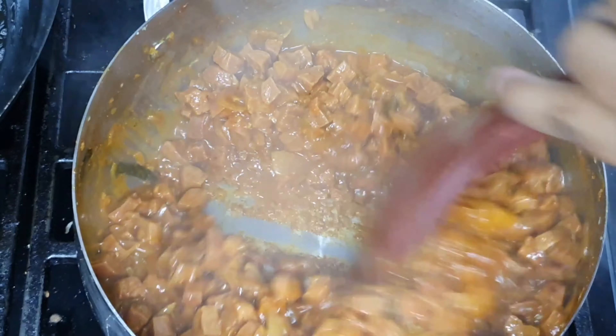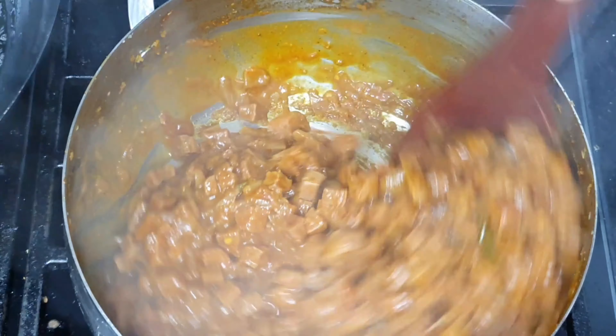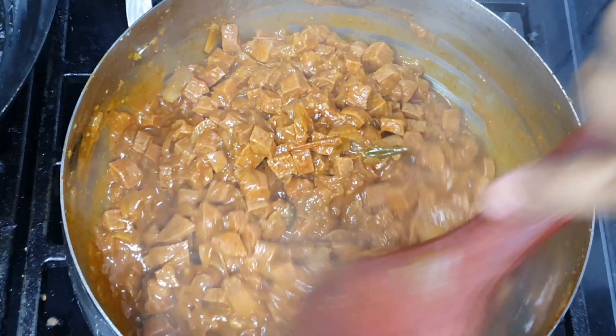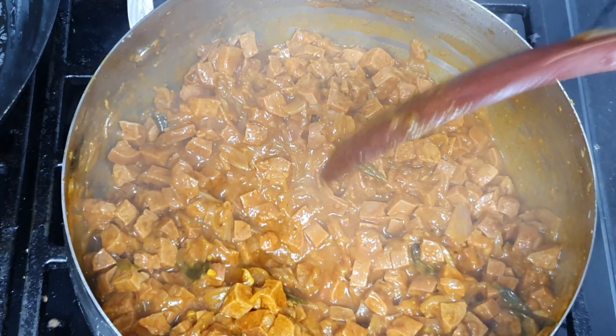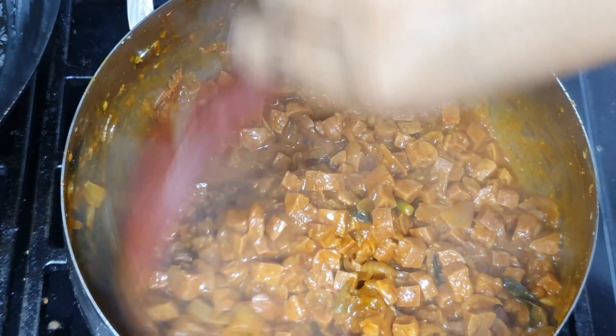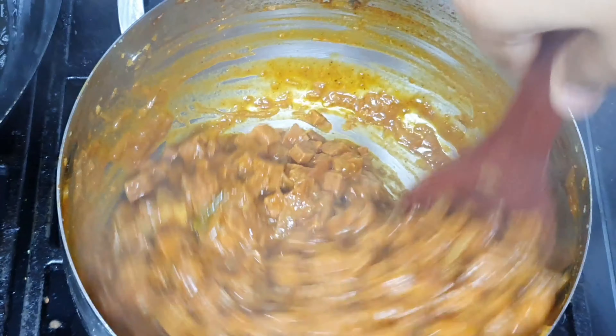Let's put the sauce in and mix it well. Now we are ready to add the sauce.